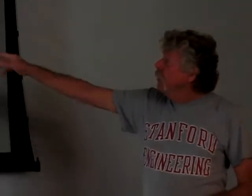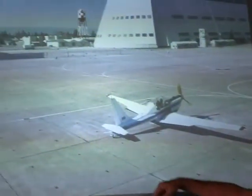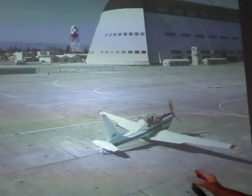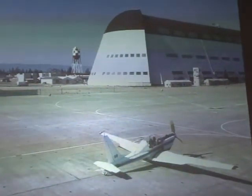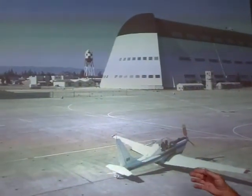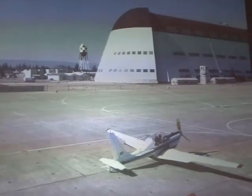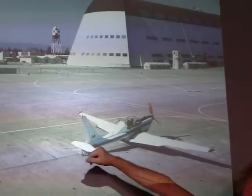We couldn't ride anything on the airplane — they wouldn't let us put stuff on there. This is number 10, and it's a NASA airplane. We have a gentleman here who was involved in converting this YO-3A to a flying microphone platform. The microphones were on the tips of the wings and the top of the tail.